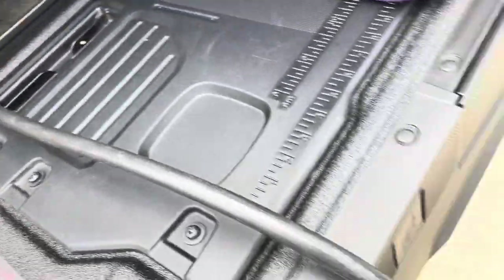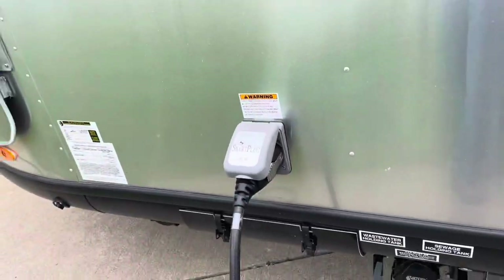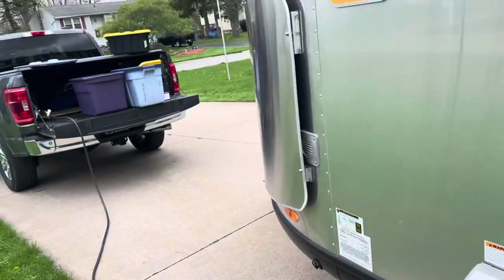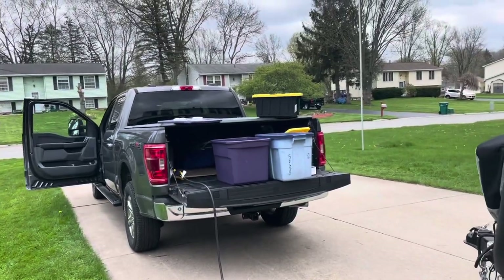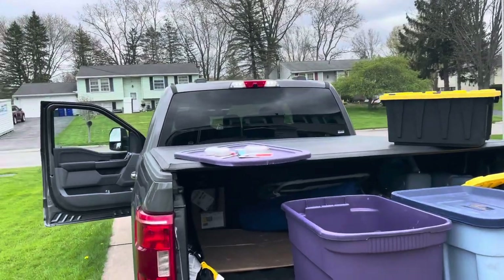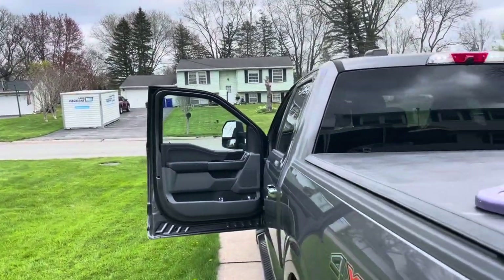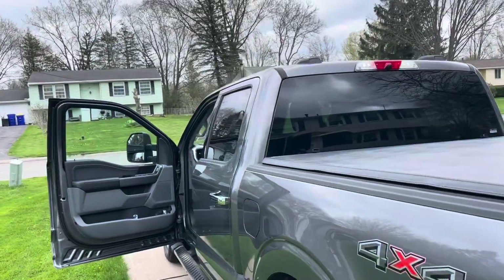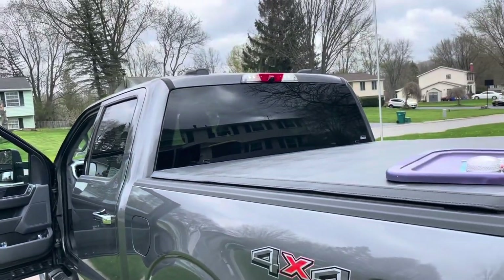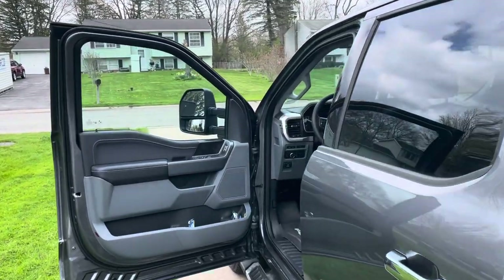We just ran a test where we ran the microwave and the air conditioning in heating mode, and the refrigerator was running the whole time. We were boiling water in the microwave and it was drawing about 2,900 watts total.